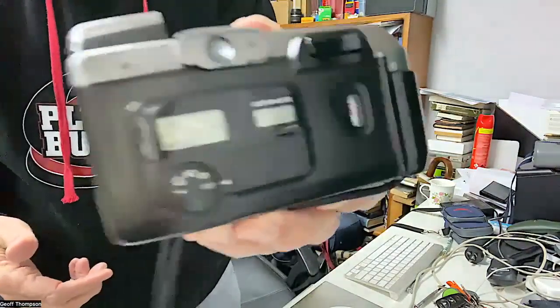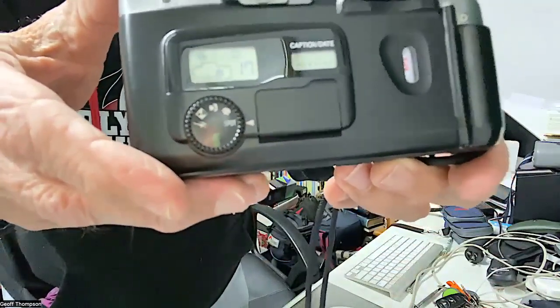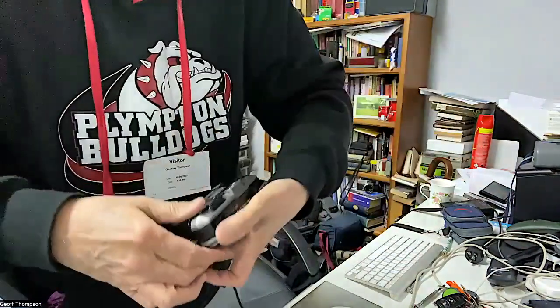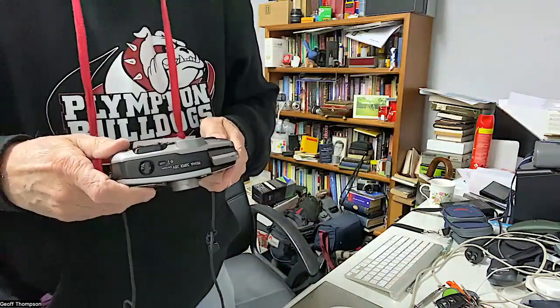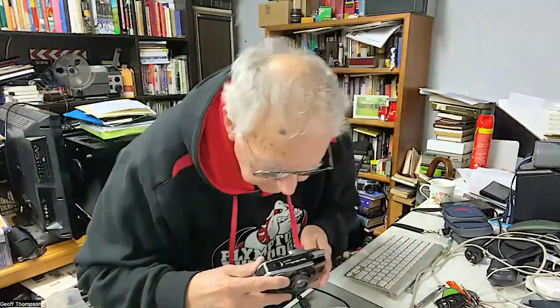Looking at the settings, you can see there's an auto setting, an action setting, a close-up setting, a portrait mode, and a spot mode. The spot mode is for spot focusing — focusing in the middle of the picture — rather than spot metering as I initially thought.